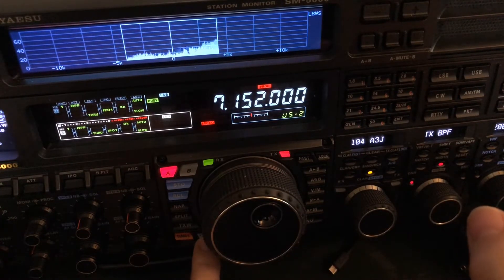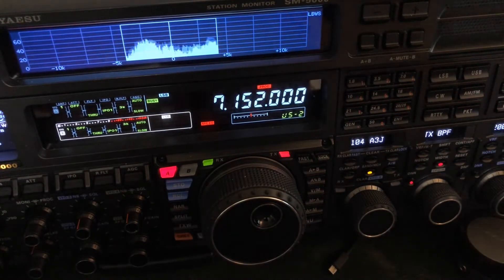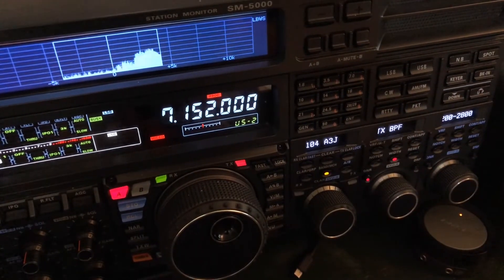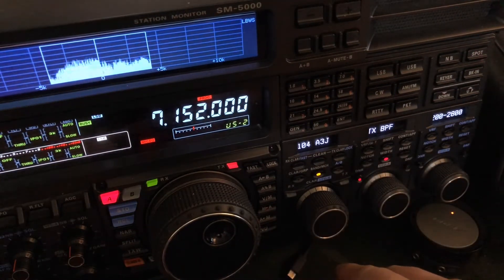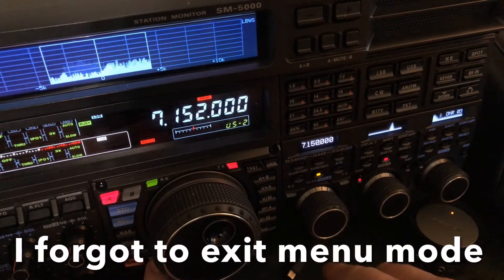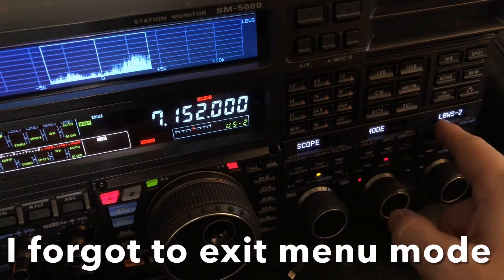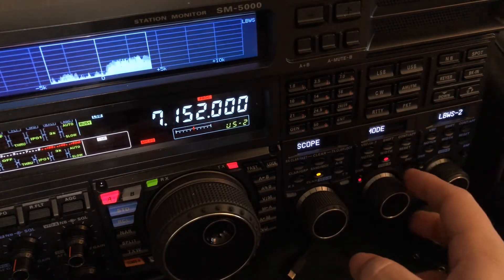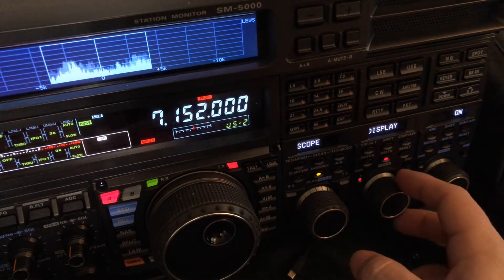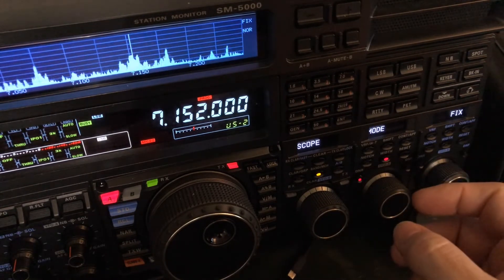But if you long press the CS, it goes to the setup mode for the SM5000. You can see it over here in the OLED area. Now long press — there we go. I'm in mode LBWS-2. You've probably seen other videos where I was in a different mode. Now look up there at the display.